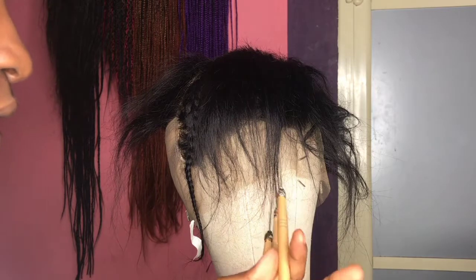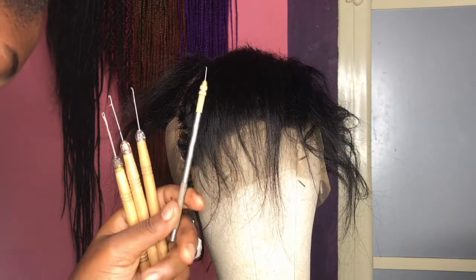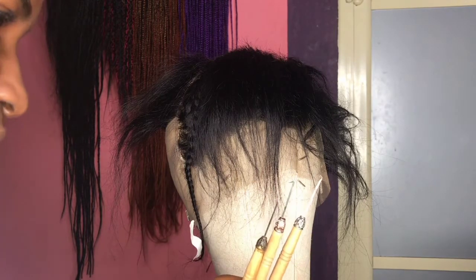The pros of using a crochet hook instead of a ventilating needle: the first pro is that the crochet hook is actually cheaper than the ventilating needle. The second pro is that it is easier to use — I think it's easier for a beginner.